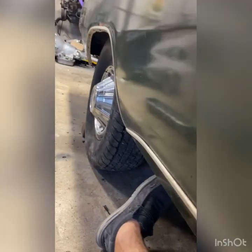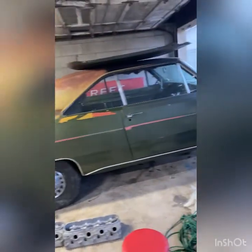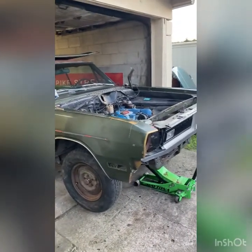It sucks because look at these floorboards — look at the underneath of this car. It's really clean other than that. Look at the rockers. Look how straight the car is. But it is what it is. So I guess we're in the market for looking for another A-body, or maybe completely change plans and do something else. I'll let you guys know — thanks for watching.